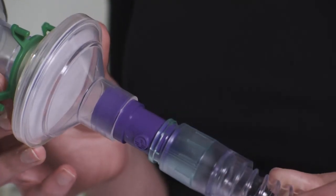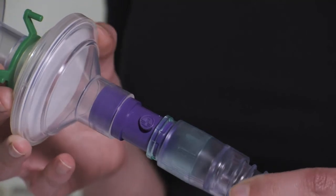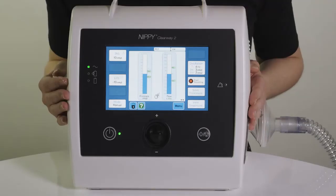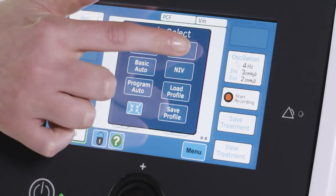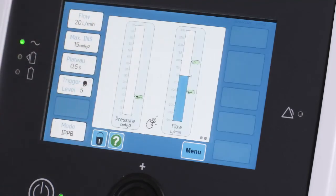In IPPB mode, a circuit with a leak port must be used. If not already in the IPPB mode, press the mode button in the bottom left corner of the touch screen, then select IPPB.